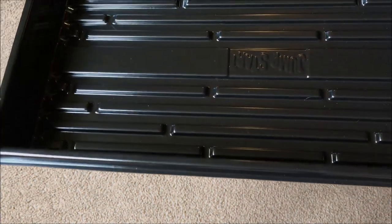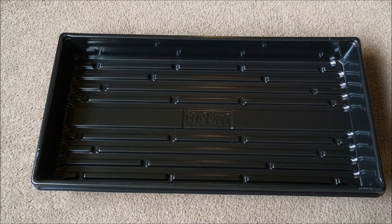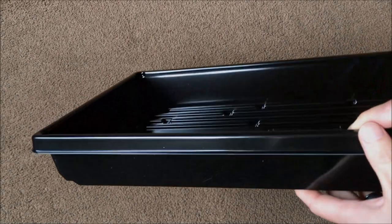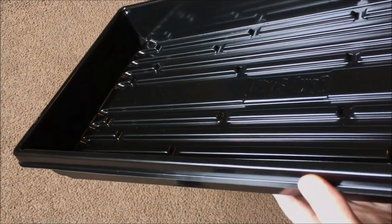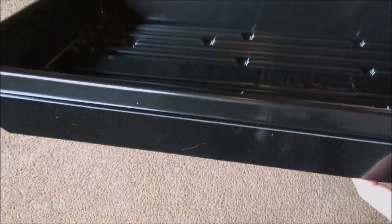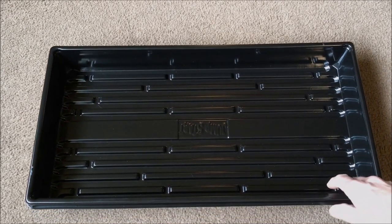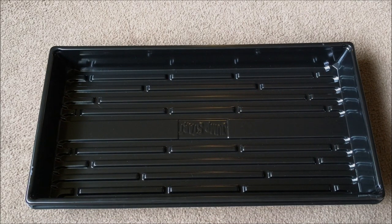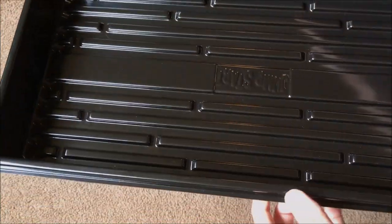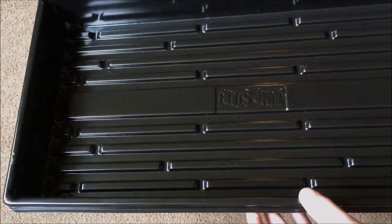In my opinion, they make the best gardening equipment, especially indoor equipment. This thing is sweet — it's a lot thicker than a traditional nursery flat. You may not be able to see it in the video, but it's really thick. When my wife picked it up, she said it felt like 50 traditional flats stacked inside one another. Obviously it's not that thick, but that should show you how impressive this thing is. Traditional flats will crack right here or right here when you pick them up when they're full of plants — this thing ain't cracking.